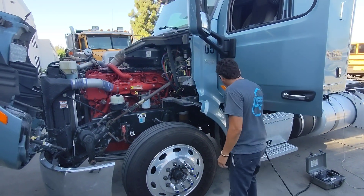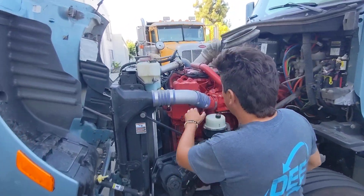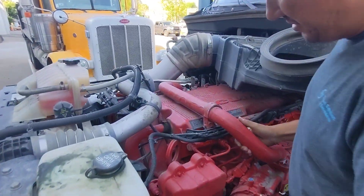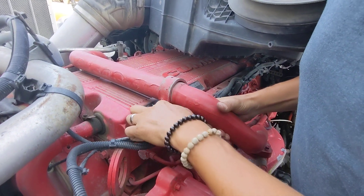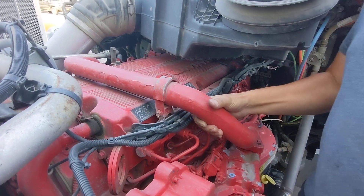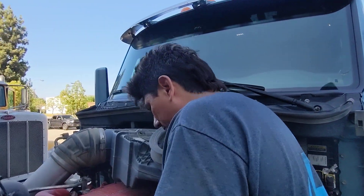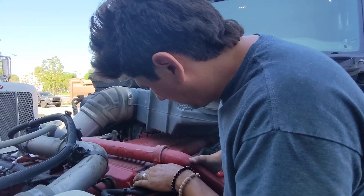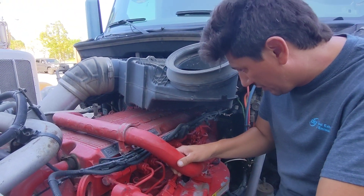We've got the hood open, and we're going to collect the data off the engine up top. On top of the valve cover here, I have my ECL emission control label. I can see here that I'm running a 450 horse. The engine family starts with a G, so that's going to give me a 2015 engine year.